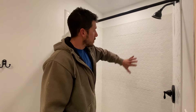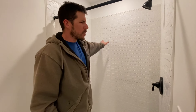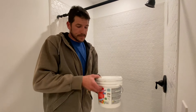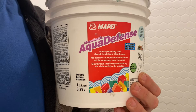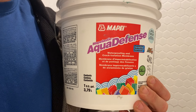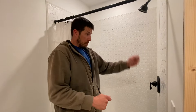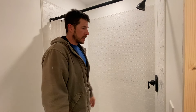Once you have all your backer board — Hardy board, concrete board, whatever you want to call it — covering everywhere you're going to have tile, you apply this waterproofing coat. You paint it all on, over your screws and everything. Then you're ready to start tiling.